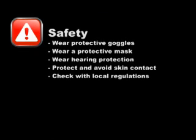Safety Information: To ensure your safety, take these precautions when working with fiberglass sumps. First, wear eye protection. Second, wear a protective mask. Third, wear hearing protection, especially if using a power sander while working inside of a containment sump. Also, protect and avoid skin contact. Make sure to wear latex gloves, boots, and cover all exposed skin. And lastly, check with the local regulations concerning confined space entry.